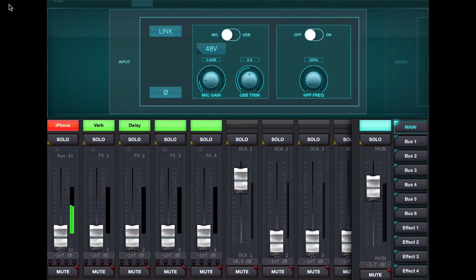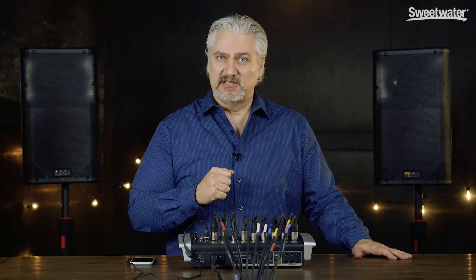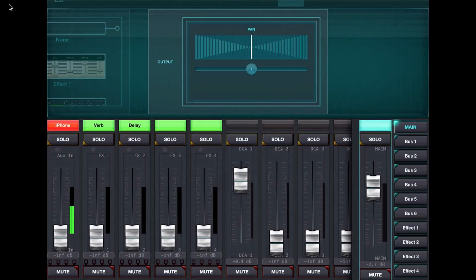For the input setup on the Xair X18 I have four DCA channels, which are basically remote controls that allow me to change the level on multiple channels simultaneously. I've set up a DCA group on my vocals so I can bring all four vocals up and down simultaneously with one control. You could do the same thing with bussing or subgrouping depending on your digital mixer. Finally, we have our main stereo output and bussing controls, and our simple straight-ahead setup is pretty well ready to go.